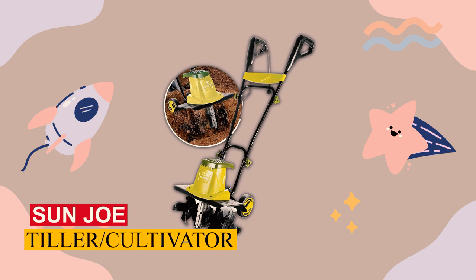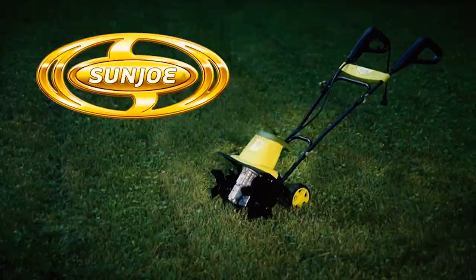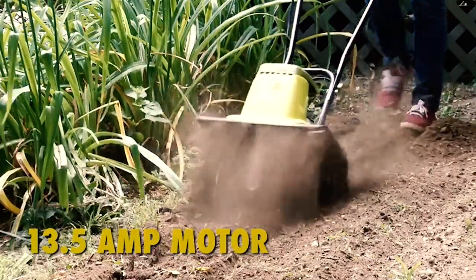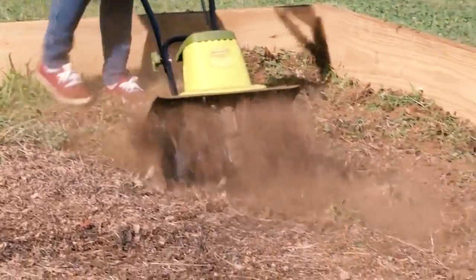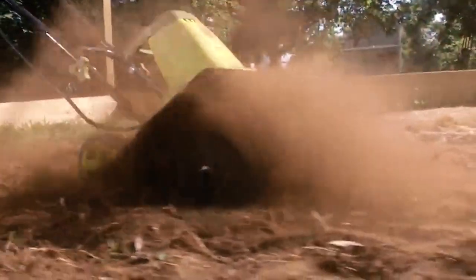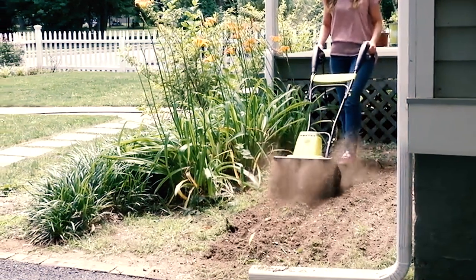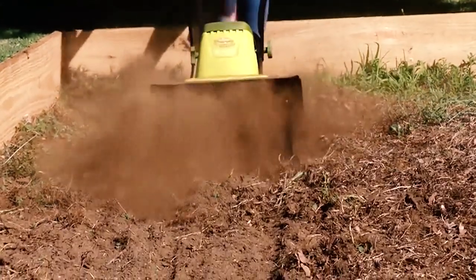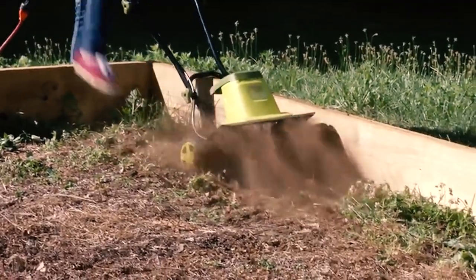Sunjoe Tiller/Cultivator. The Sunjoe TJ604E Electric Garden Tiller, our budget pick, offers a 13.5-amp motor to efficiently prep your beds and aerate soil, all for under $150, with a 16-inch tilling width matching pricier options. Though it tills to 8 inches deep, you can cover more ground quickly. Its adjustable wheels suit different terrains, and the collapsible handle aids storage in tight spaces.